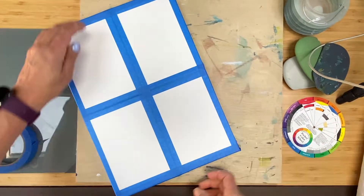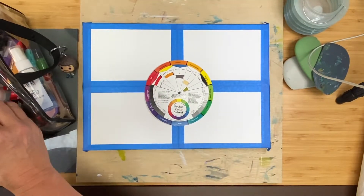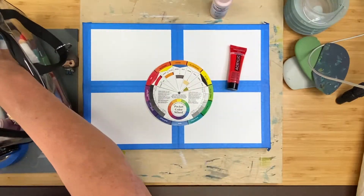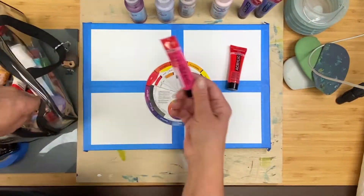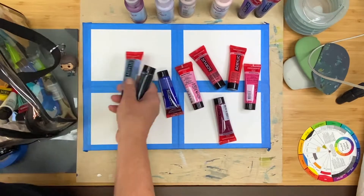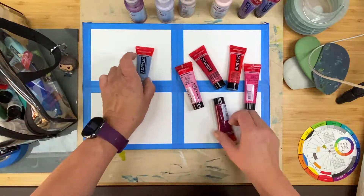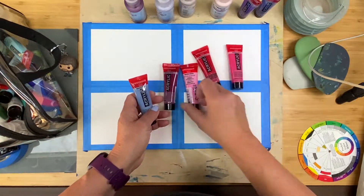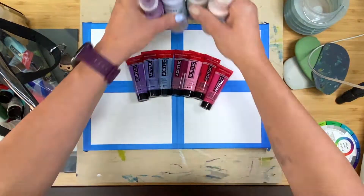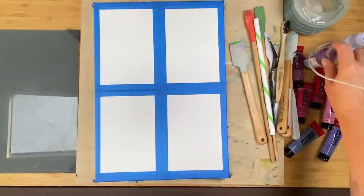Then you're going to want to choose your color palette. I decided to go with reds, pinks, and purples for this painting. You might choose to do something completely different. If you are following along, remember you can always pause and make your marks and then restart.